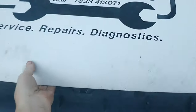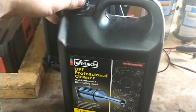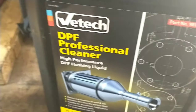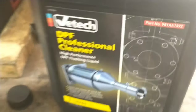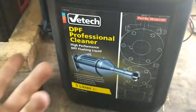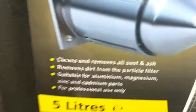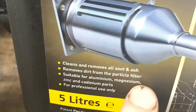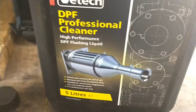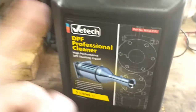We're going to pull the bonnet and raise it up. Now we're going to use some of this DPF cleaning flushing fluid. We know this is for DPFs, but it's the same sort of job — it's going to clean out the soot.